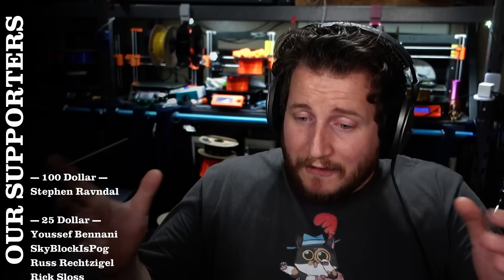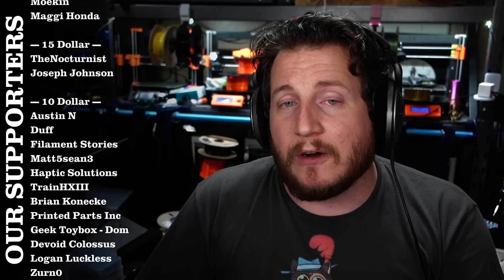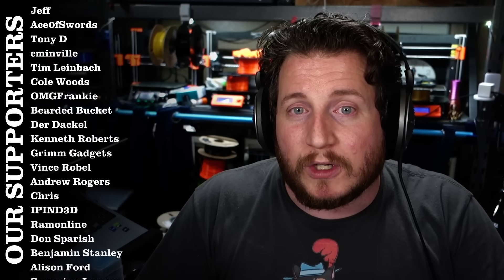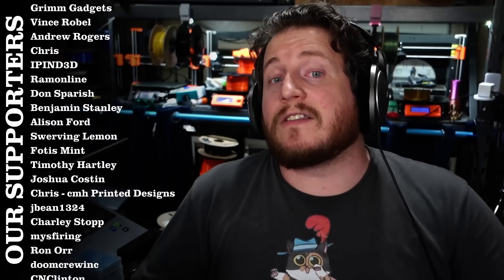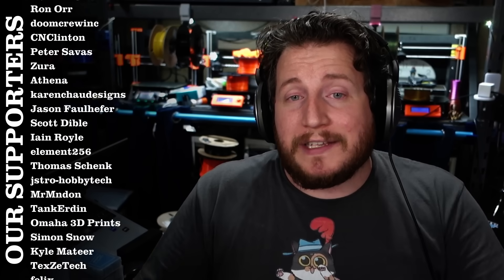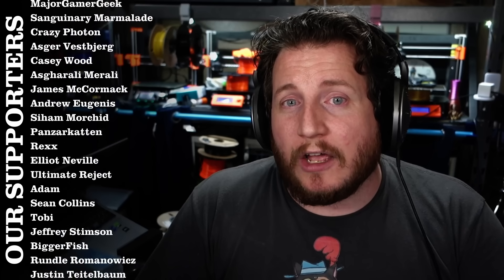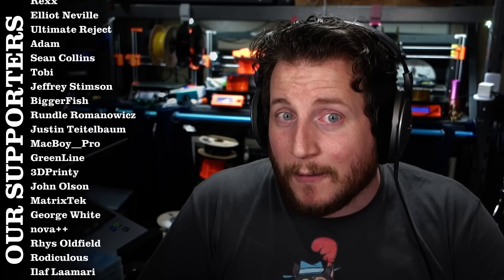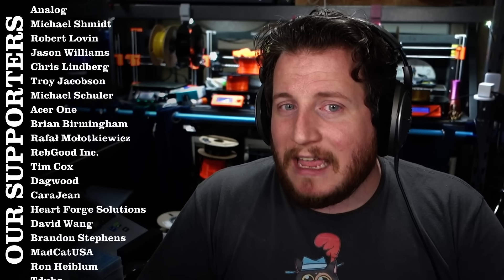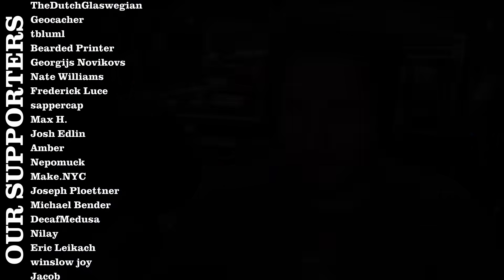A big thank you to all our Patreon supporters listed on screen. If you want to support the channel, you can join for as little as one dollar a month — at the ten-dollar tier you get access to our private Discord server and discounts on merch, linked in the description. Don't forget to check out the rest of the PrintFix Friday series, and we'll also have a look at 155 miles per hour in the UK with Harvey Motorsports. Stay safe, call your loved ones, and as always — keep making awesome.